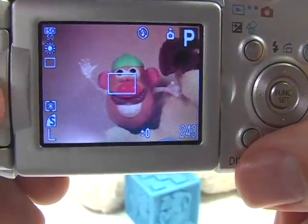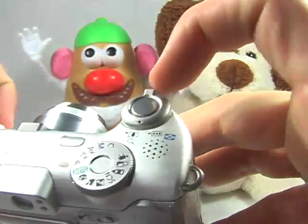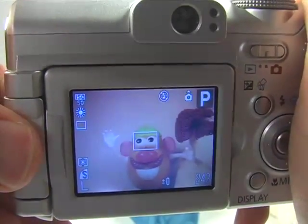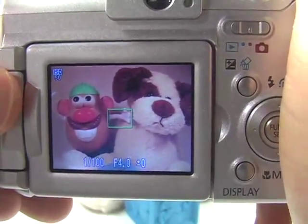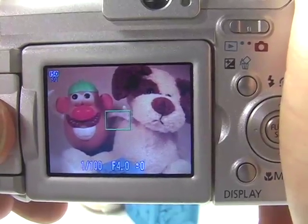Press the function button to exit the function menu — that's pretty much it for this mode. Don't forget to press the shutter button halfway first; this is very important. Focus on the person, pressing the shutter button halfway. Then recompose to include the landscape and the person in the picture, and press the shutter button the rest of the way.